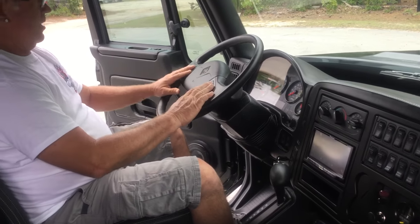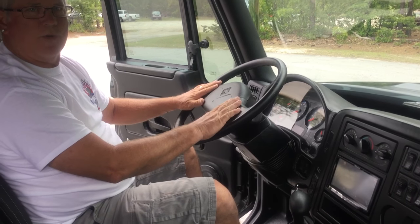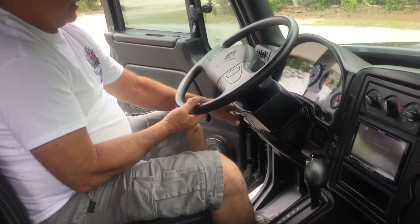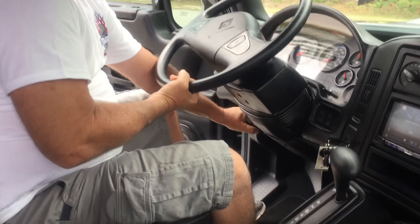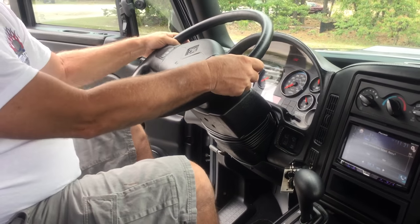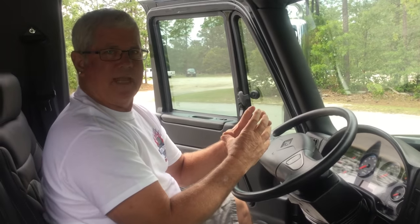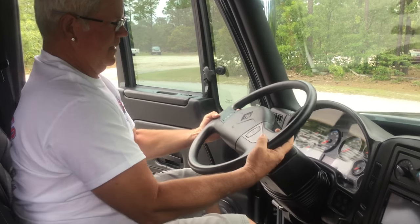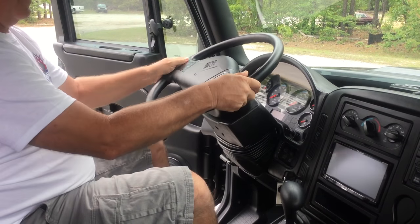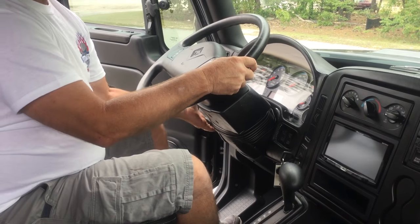Cruise control — off, on, resume, accelerate — is on your steering wheel for easy access, very simple to figure out. On the left side of the steering wheel on the column, there's a manual lever. These steering wheels do not operate electrically due to the fact they have a major spline because it's a heavy duty truck. But it pulls out, pulls in, goes down, goes up — it can get anywhere you want it to be, so it's four-way operating.